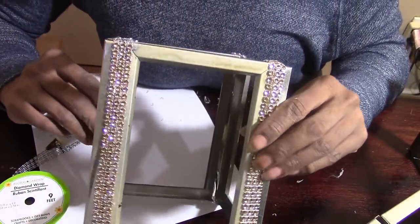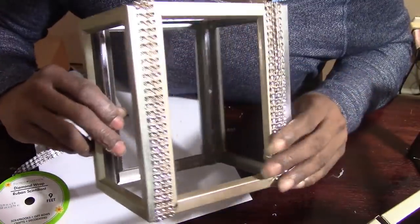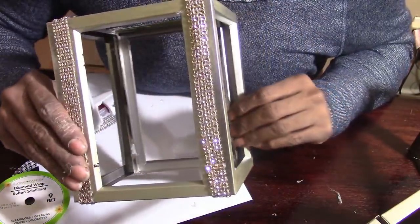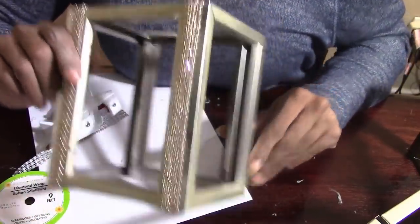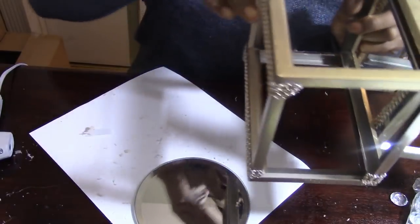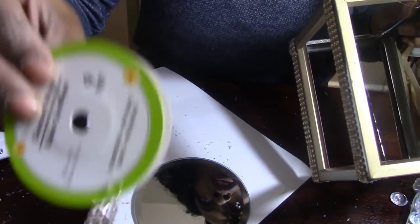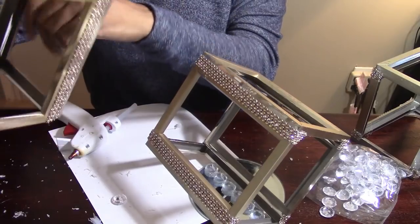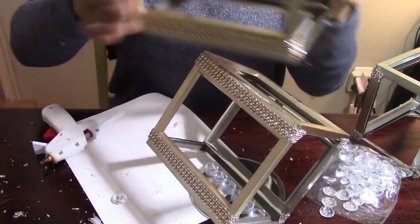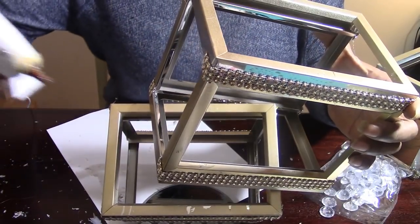Okay guys, that is what my box is looking like right now. To save time I'm going to do the other two boxes off camera. I completed all three boxes off camera. I was able to do them all out of nine feet of diamond wrap. Now I can feel secure taking my next box and placing it at whatever angle I want.